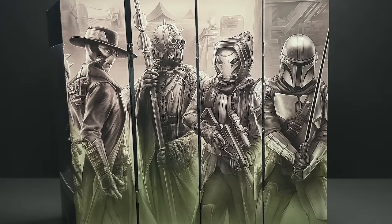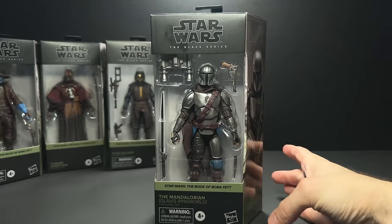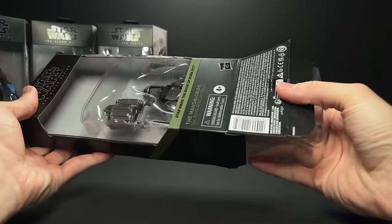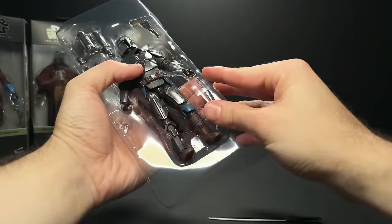Here is a quick look at the Book of Boba Fett mural, a little bit of Black Crescent in there on the left, but we're going to cover these other figures in another video, so hit that subscribe button if you would like to see those when they drop. Let's get Mando open and see if he is all he has cracked up to be here.